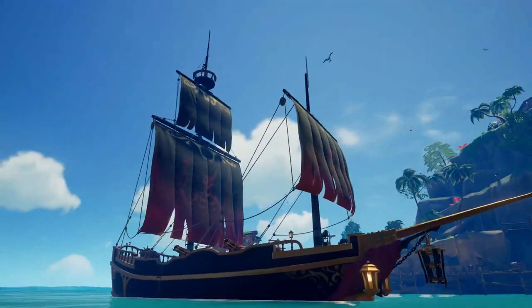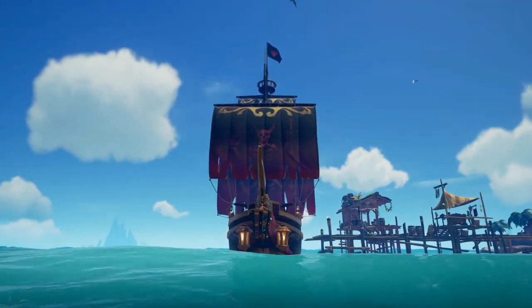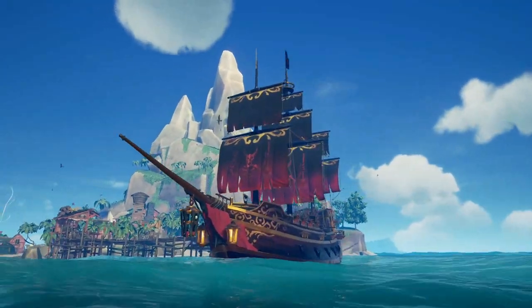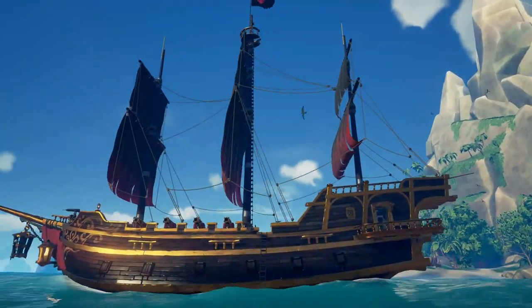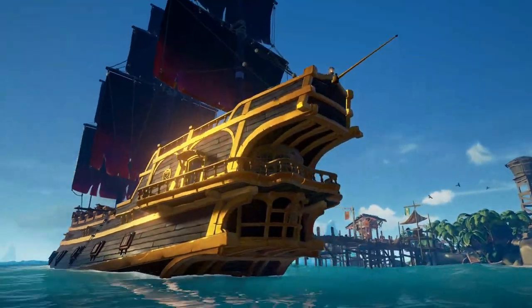Two sails are included: the Dark Warsmith sails, described as sails particularly suited for sailing through the Devil's War, but maybe not the Devil's Shroud. And the Dark Warsmith collector sails, with the description: don't look too closely at the intricate design of these sails — the Devil is in the details.